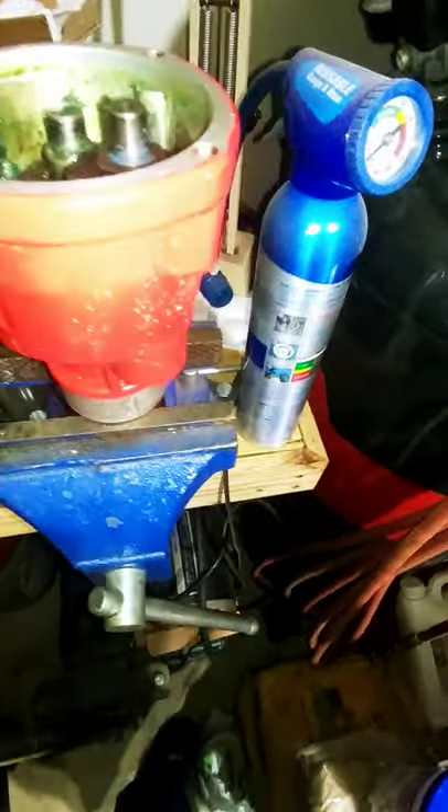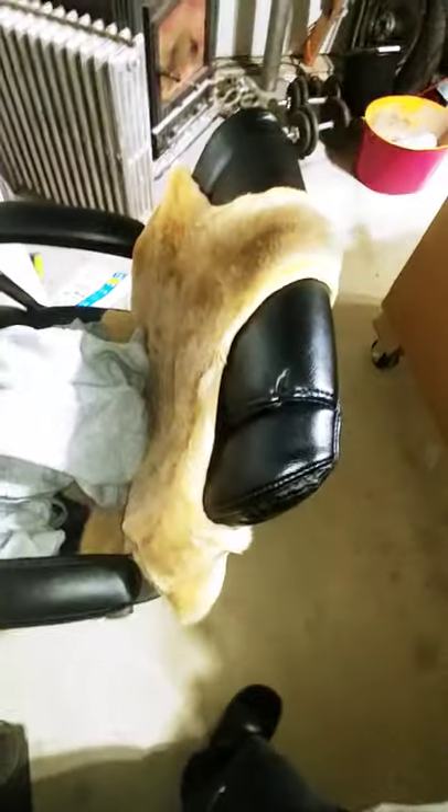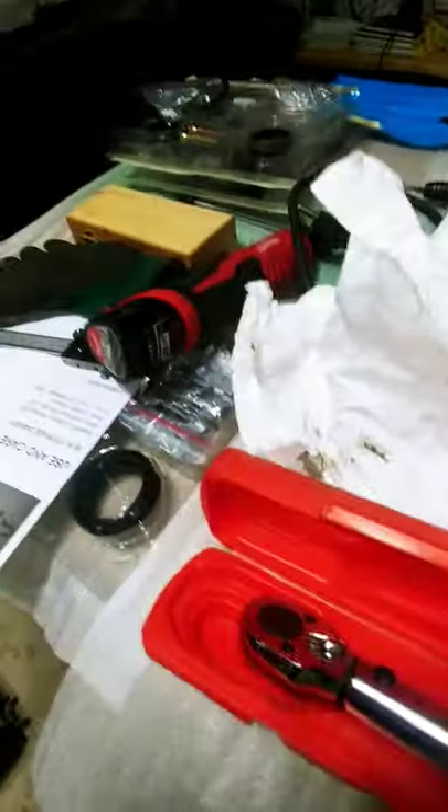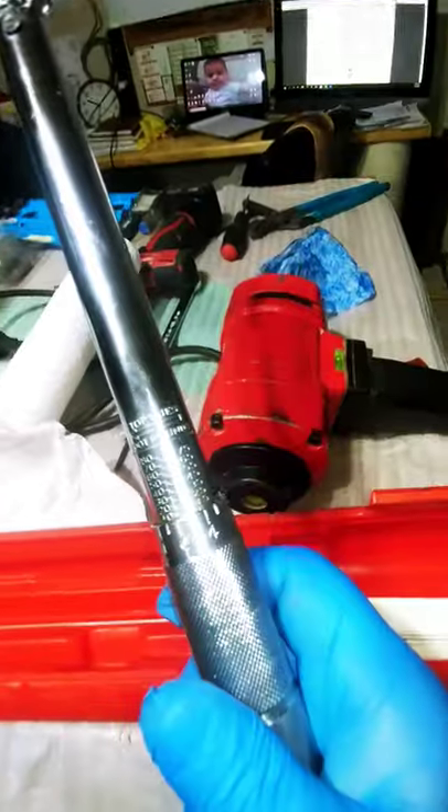We're going to grab the torque wrench. That's my kangaroo skin — isn't that nice? My uncle gave me that from Australia, it's a legit kangaroo skin. Here's my Husky box. My top-of-the-line Harbor Freight torque wrench right here. I've assembled motors and all kinds of things with this torque wrench, so knock it if you want — it gets the job done.